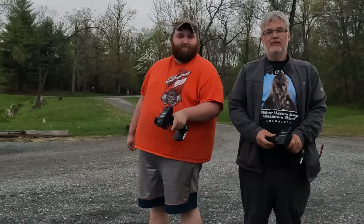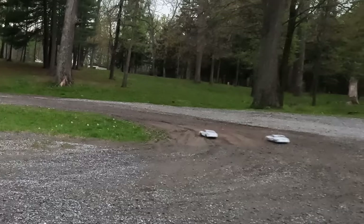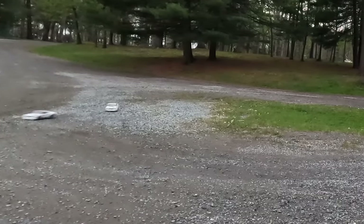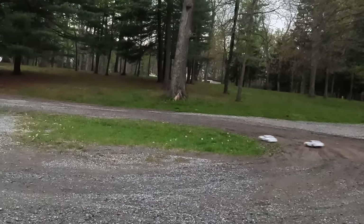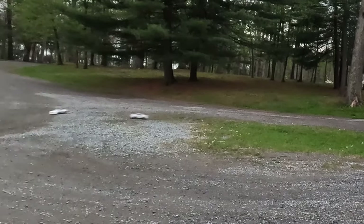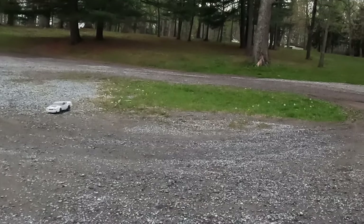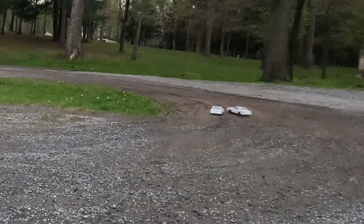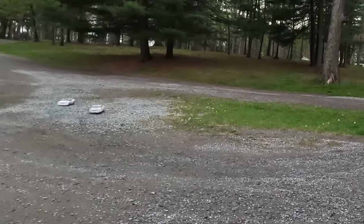We're back here on location at Boardtown Ballfield and we're going to give these babies hell. If you can't keep up, just cut through the infield. We're off the line — I like this thing! We can bounce off each other.